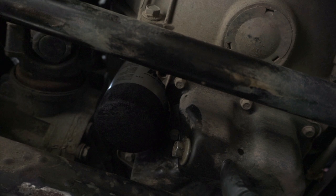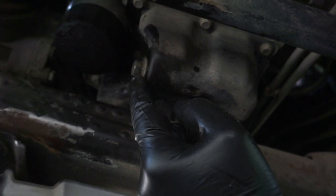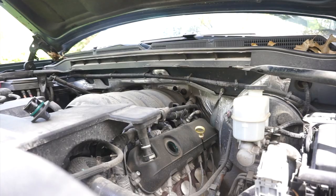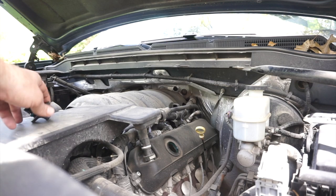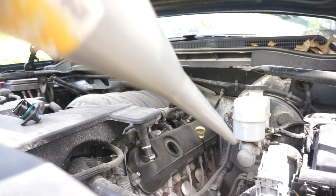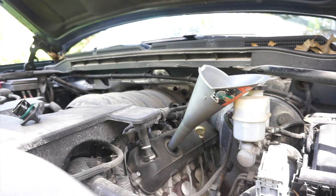We have the old oil evacuated from the system, our oil plug reinstalled and tightened to the correct setting. Now it's time to get all of our tools out from underneath the vehicle and finish off this oil change by adding and checking the new oil level. We've removed the oil fill cap and we're going to take our funnel, stick it down in the oil fill hole, and start adding the proper amount of oil required for the engine. My 5.3 liter V8 takes eight and a half quarts of oil — this can be kind of a slow process.